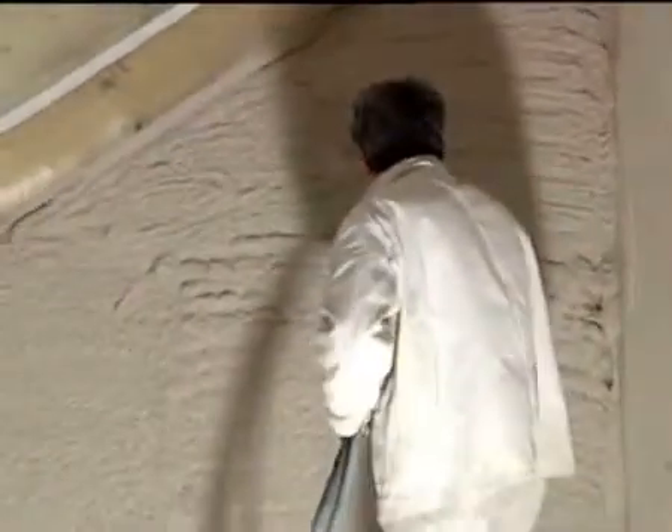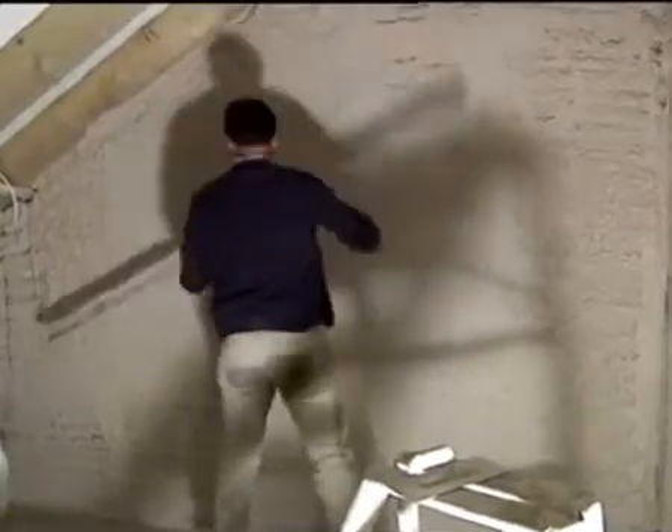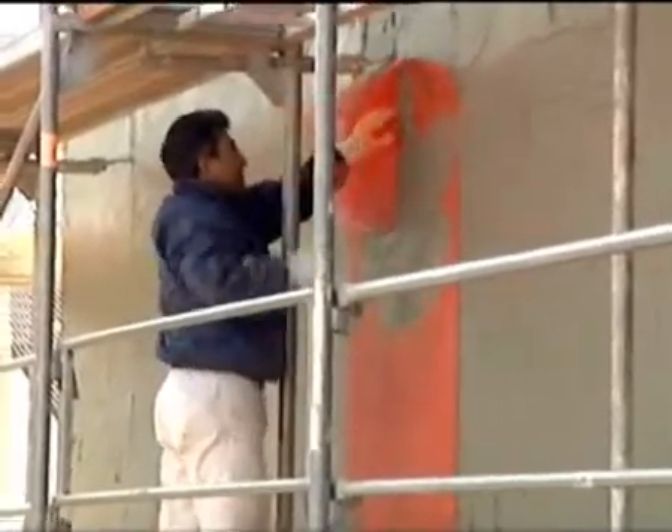Applying the interior plaster is done after turning the Argosol wall directly onto the polystyrene surface as a single-layer gypsum plaster. The production of the exterior plaster follows immediately by turning away the Argosol wall. Then a full heating filling plaster is applied with fabric according to the processing guidelines of the plaster manufacturer.